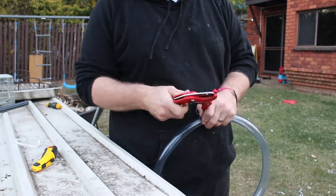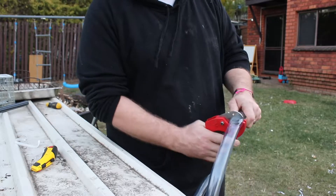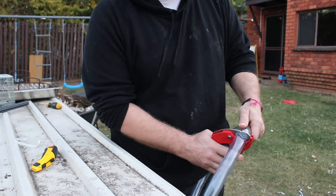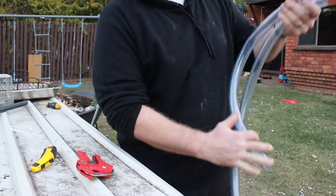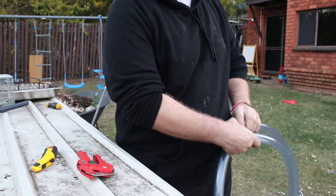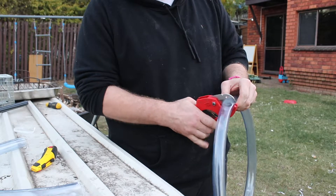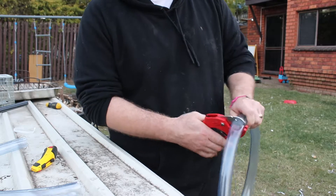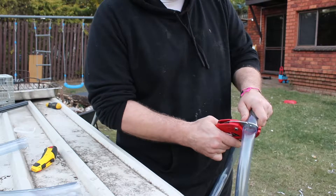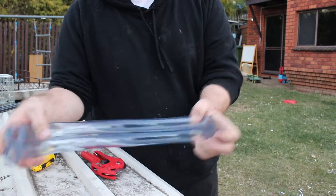These PVC cutters are a lot sharper - let's see how these cut. Nice little cut there, so I'll just cut another one about the same length. If you're wondering what the howling is, there's a train going by - one of the very rare times you can hear a train up here. So we've got our two pipes cut and we'll go put these in and see what else we need.